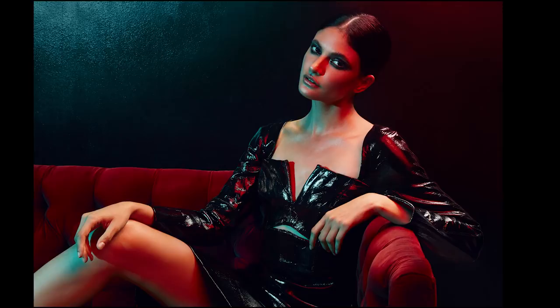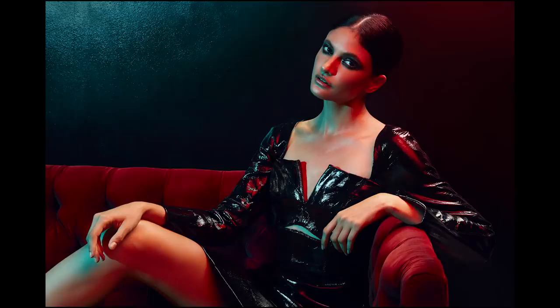Looking at this photograph, I could easily believe it was taken in a bar or a nightclub, but it was actually just a corner of my studio. I always challenge myself to look at an ordinary location and envision how I can transform it with lighting to become an extraordinary location. If you liked this video, feel free to give me a like, leave a comment, and if you've enjoyed the photo deconstructions, be sure to subscribe.